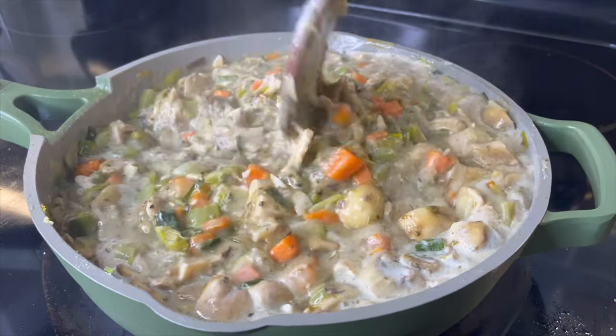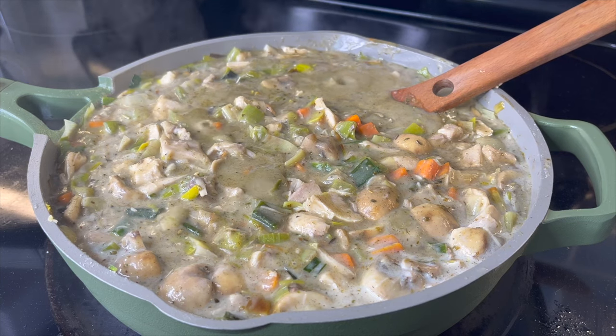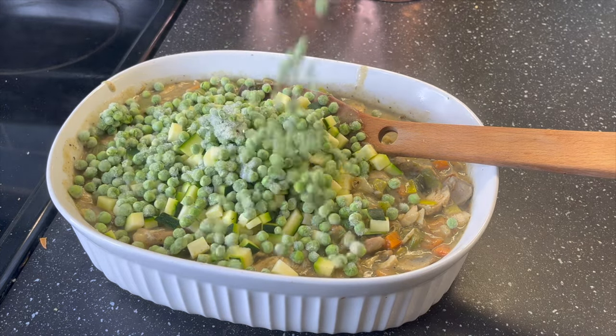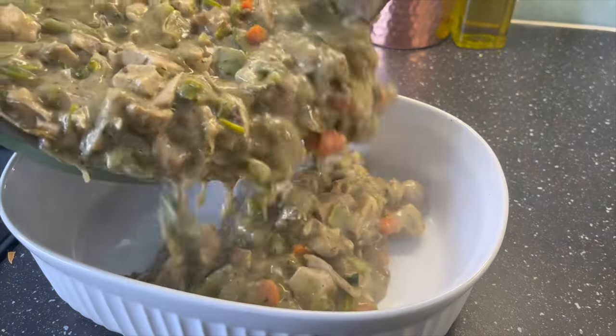You're going to notice already that this pot is running out of room, and there are still two more ingredients to add: chopped zucchini and frozen peas. I did say there was going to be a boatload of veggies! The best bet for all of this filling is to grab your deepest casserole dish and pour it all in, but remember to leave about two inches of space.